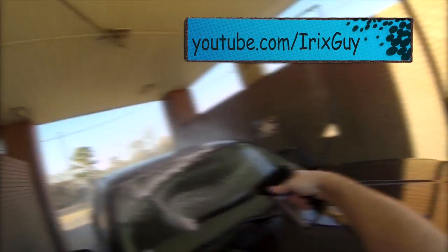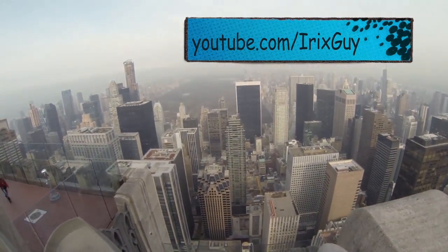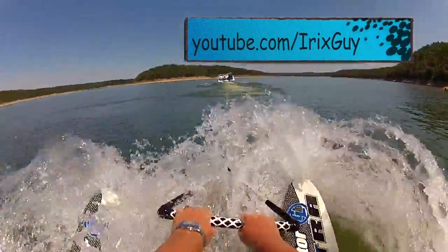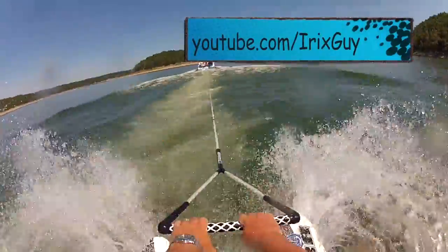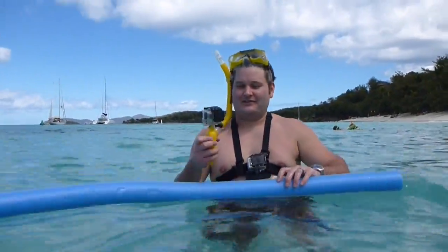Welcome to Irixguy's GoPro videos. Please subscribe at YouTube.com/Irixguy. Hey y'all, Irixguy here.